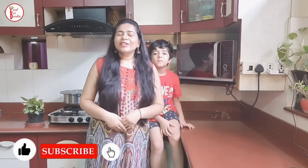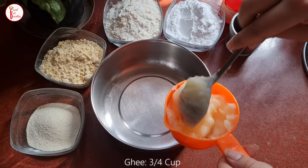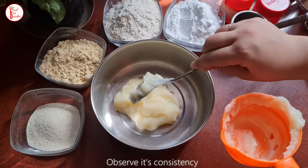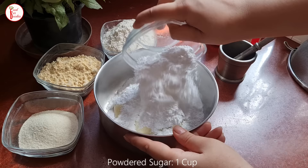Please like this video! So let's make nankhatai. We will take ghee — here I have about 3/4 cup of ghee. The ghee should be at room temperature and fluffy consistency. If we take the ghee from the fridge, the texture of the nankhatai will not be good. We will add 1 cup of ghee. I will put all the measurements in the description below.